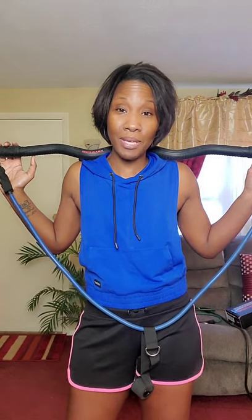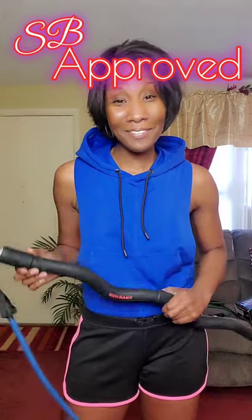Let me know if you have any questions about the X Bar resistance system, and I'd love to know what exercises you do using resistance bands. If you're interested in more home workout equipment, check out my workout playlist. Thank you guys for watching — if this video was helpful, I'd appreciate a thumbs up. This is 'As Seen by SB,' and the X Bar resistance system is definitely SB approved. Don't forget to like and subscribe, and until next time, stay fit and take care.